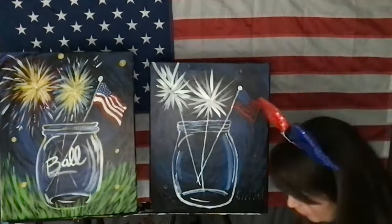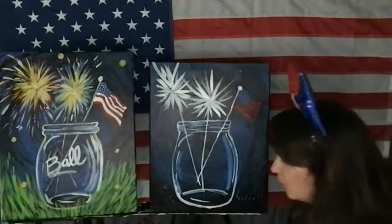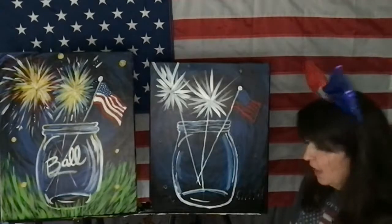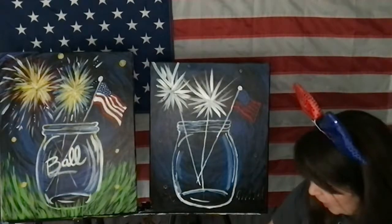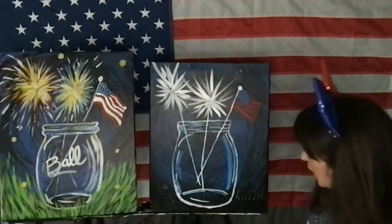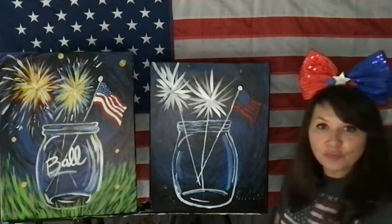I didn't even put green on my plate yet. Here's what I have: red, white, and blue — my patriotic plate! I'm using Styrofoam. I have my black on a separate plate because I always end up getting the black in my color. If you don't have green, you can mix yellow and blue together — yellow and blue make green. Two primary colors: you need more yellow than blue, just a little blue and a lot more yellow.